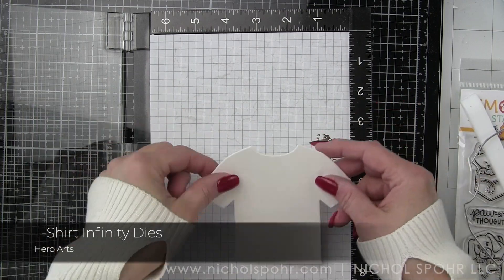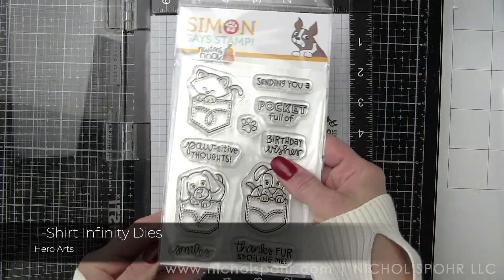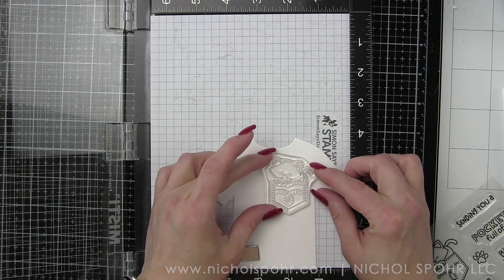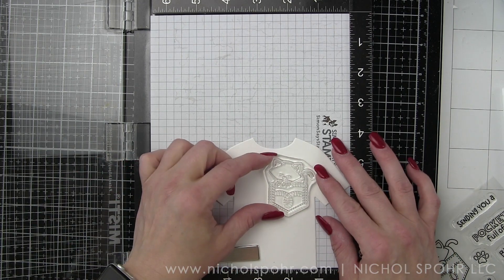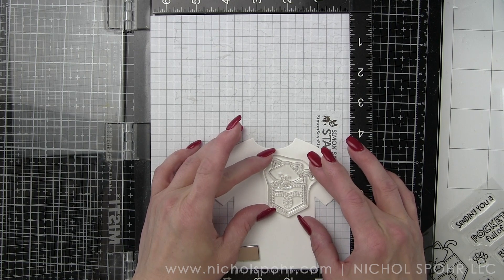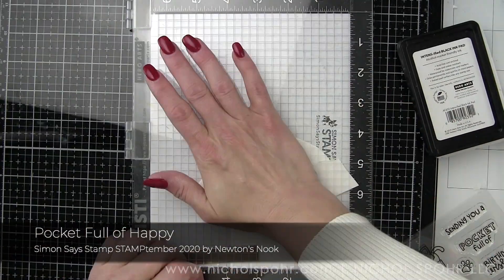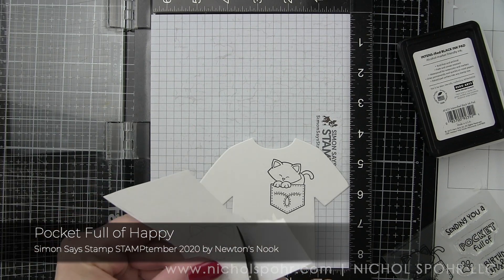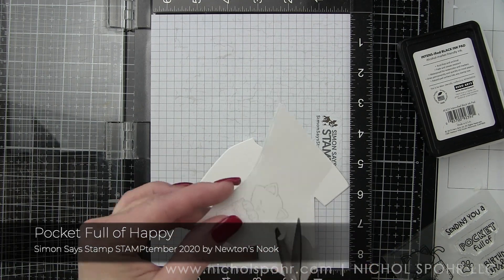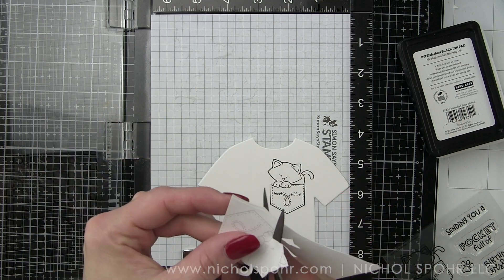I have die cut three t-shirts from Smooth White Cardstock. We're going to take the largest one and make a card from that, but we're going to stamp the card fronts first with the Pocket Full of Happy critters and pockets. We've got our kitty in the pocket and I'm positioning it where I think it would go on the shirt, stamping it with Hero Arts Intensified Black ink. Then with second generation stamping, I am stamping that image again on masking paper, cutting that out and placing it over the image to mask off the pocket with the kitty or puppy.